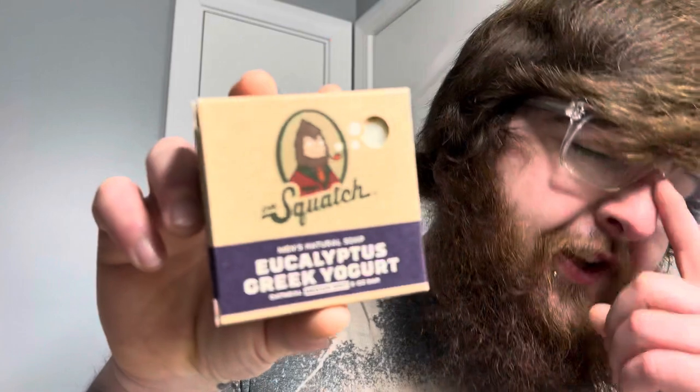Anyway, let's get on with the video. So today's video is another Dr. Squatch product, of course. This is the Eucalyptus Greek Yogurt.